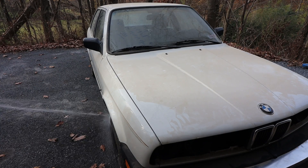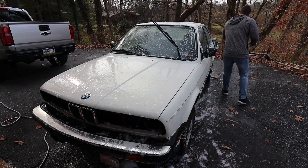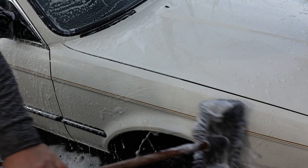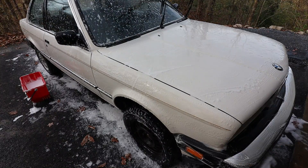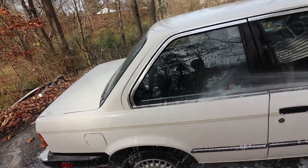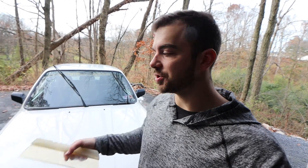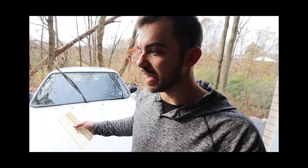A very quick and basic wash and dry is done. Now I've got to do the engine bay — as you'll see, I have some explaining to do with what is or isn't in the engine bay. Let's degrease that real quick.